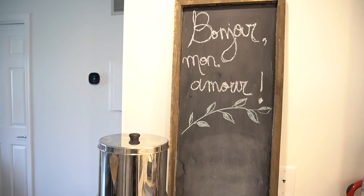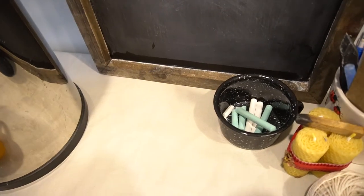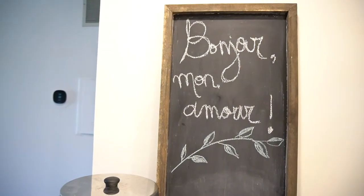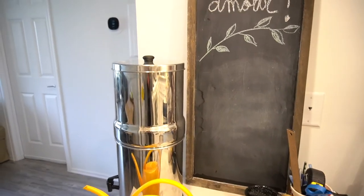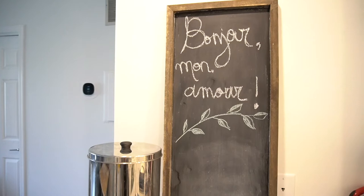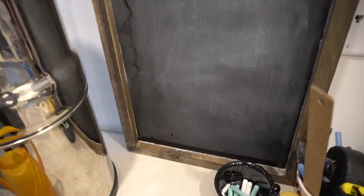The very first DIY I wanted to share is this chalkboard that I made out of a welcome sign we got from our realtor when we bought this place. The sign was cute but we didn't really have a use for it — it just said welcome. So what I did was coat it with some all-purpose primer, then I went to the hardware store and bought some chalkboard paint — not chalk paint, but chalkboard paint — and I gave it about three coats. We really liked the rustic border it has, and it fits perfectly with our decor.